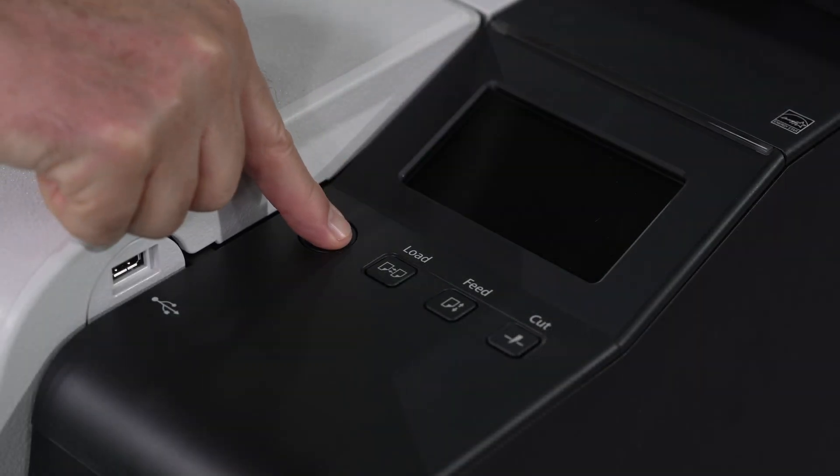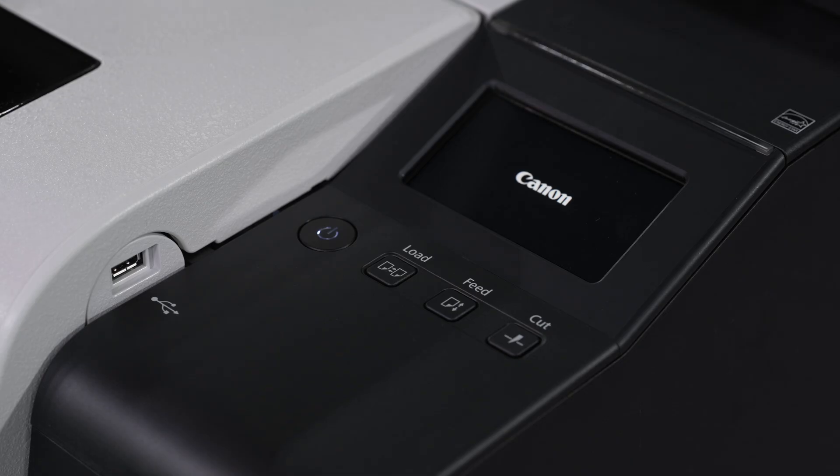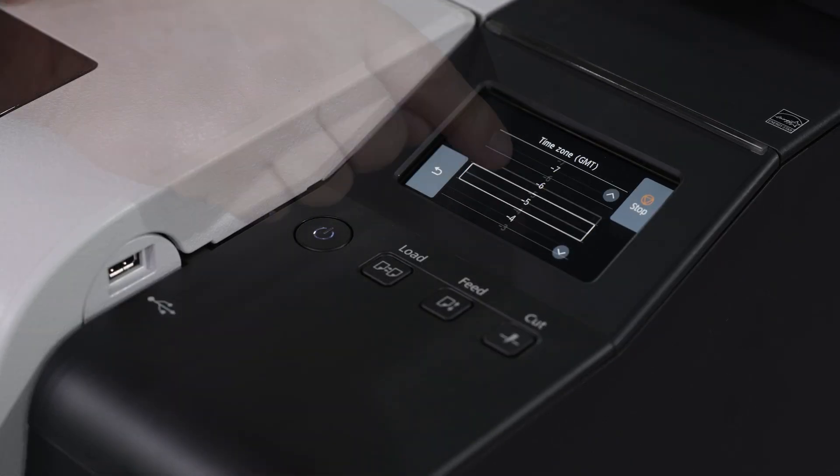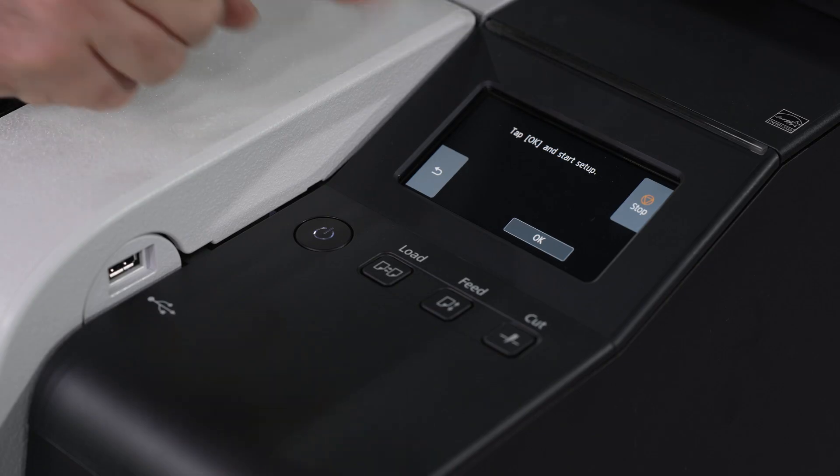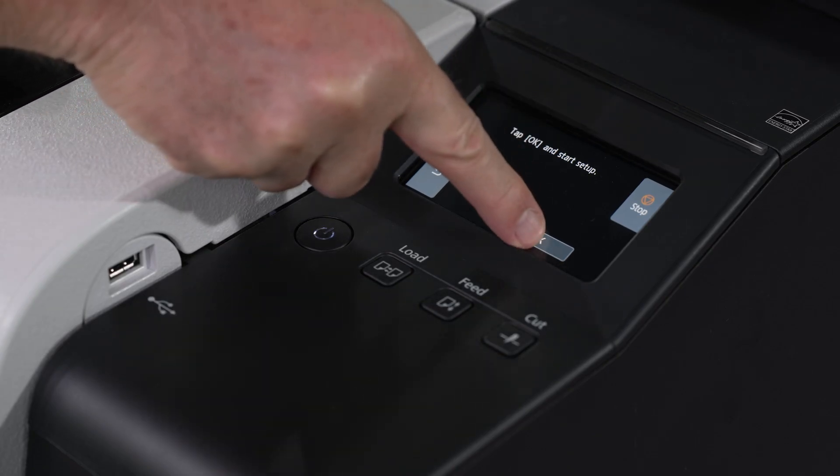Now turn on the ImageProGraf TX Series following the prompts on the touchscreen operation panel. Select your language. Select your time zone. Select agree or do not agree regarding the usage information question. Once complete, press OK to start setup.